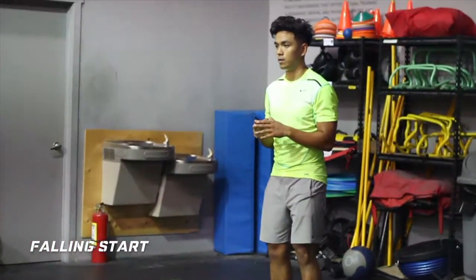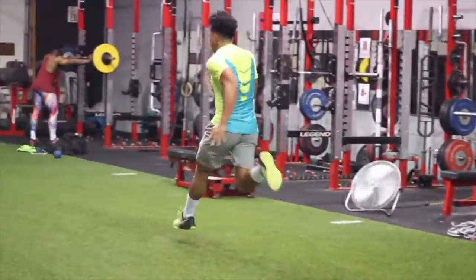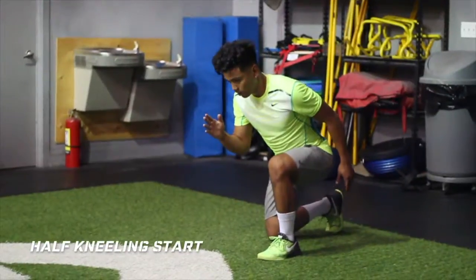The next progression would be the Half Kneeling Start, where it forces you to produce a lot of power to get out of that kneeling position to accelerate.